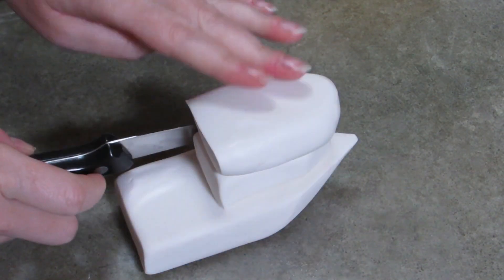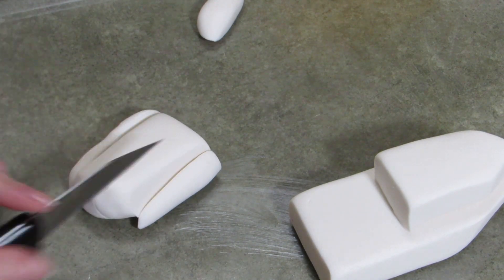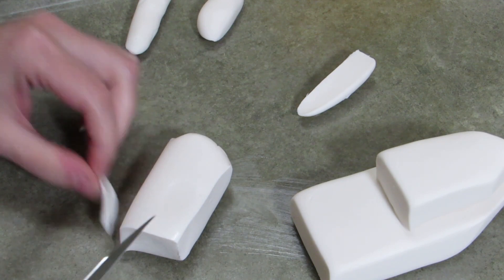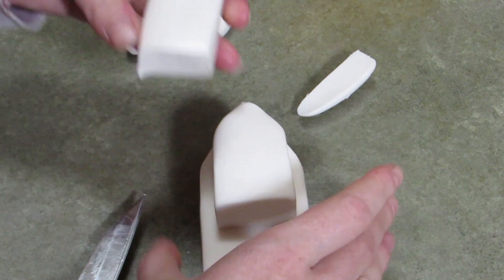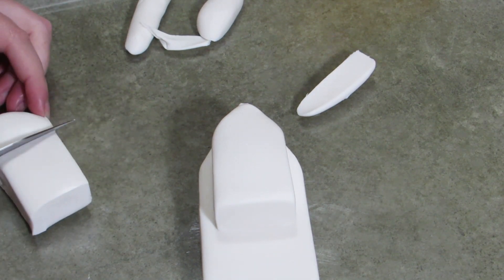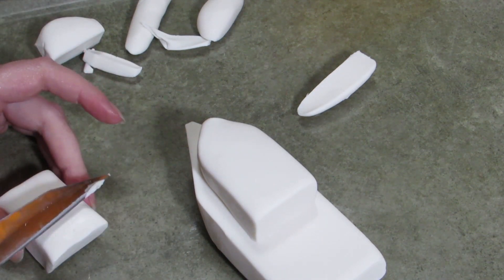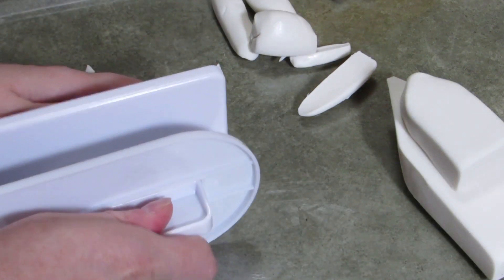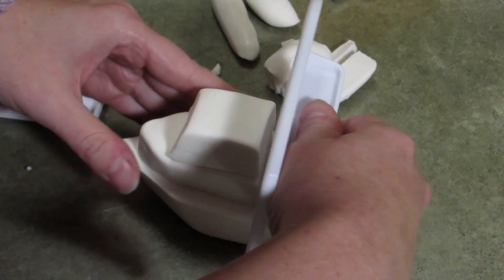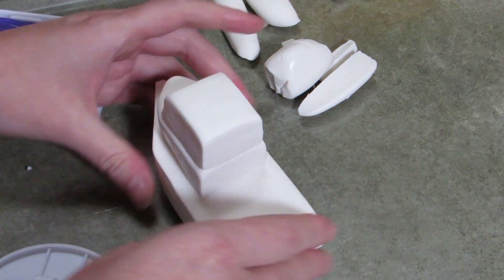This is going to be the top part of the pilothouse. We've got basically three levels to our boat, and it's going to be smaller than the middle layer — the sides tuck in, leaving just a little ledge. It's going to be rectangular, long and thinner. We're not going to put a front point on this one; we're going to make it angled down to have the windshield. The back has to be lined up. Keep chopping and whittling until you get a proper size, then line it all up and use your water to seal it all together.